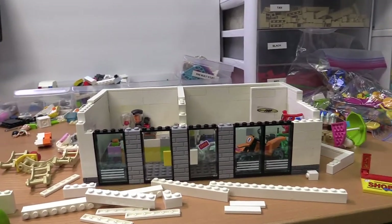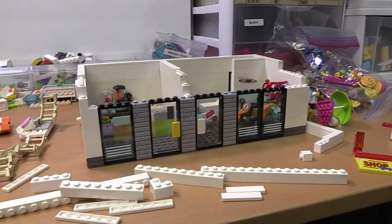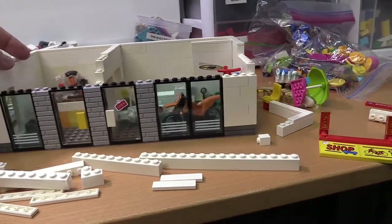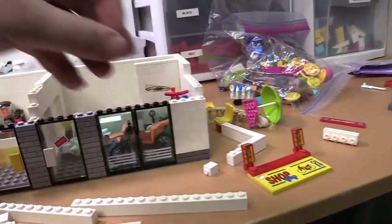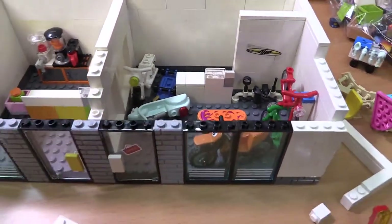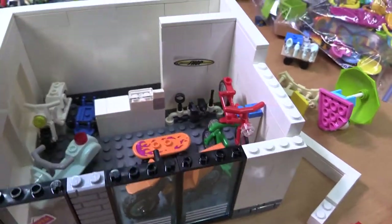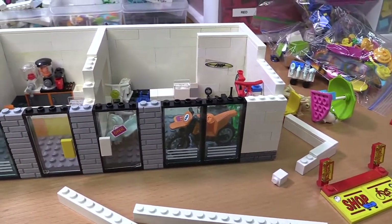Alright, hello everyone. I thought I'd throw on the camera here. I was working on kind of remodeling my build from a while back. We got the bike shop area with the bikes and skateboards and motorbikes, every kind of bike. And I'm going to add some more. I got a ton more. We can really jam-pack this place with tons of stuff.